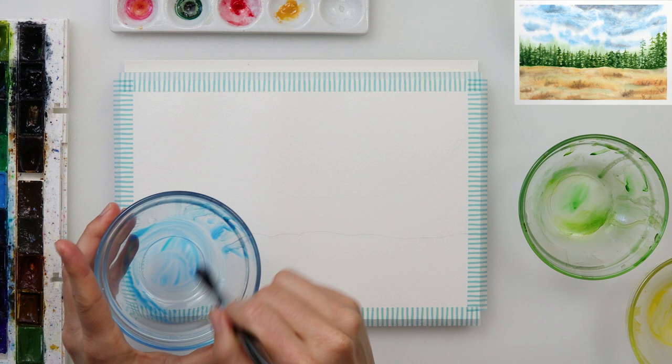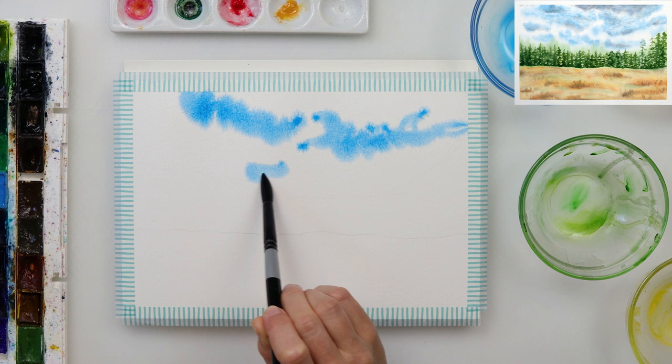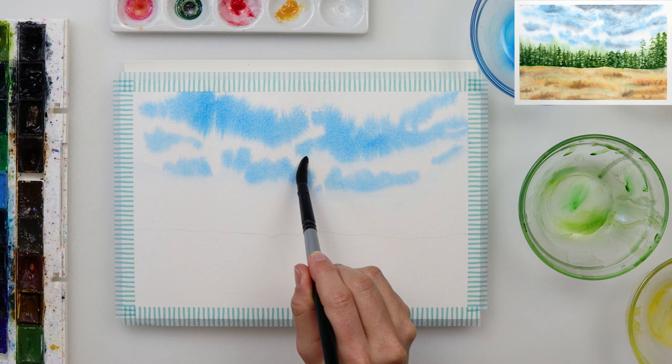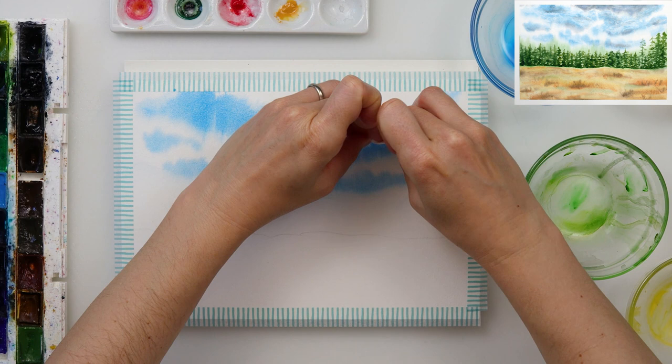I primed the entire paper and then mixed some azure and turquoise blue to get a beautiful bluish color, and painted in the clouds. For that I used a larger brush — round number 12 — tapping in with the tip of my brush, then pressing harder with the belly to tap in those clouds. Since the paper was wet, the paint was spreading and blooming too much, so I rinsed my brush and used it to pick up those little blooms and make it a little bit smoother.